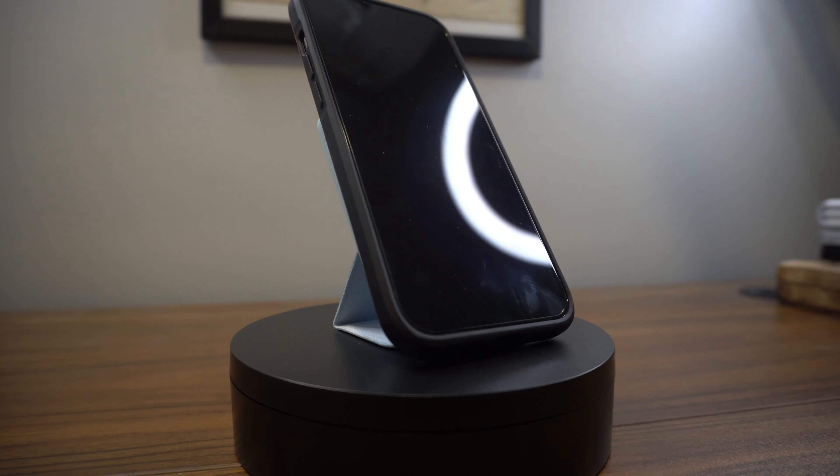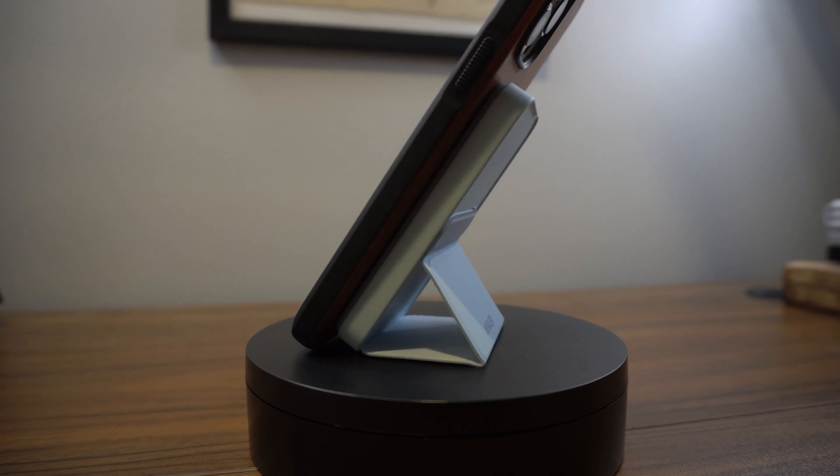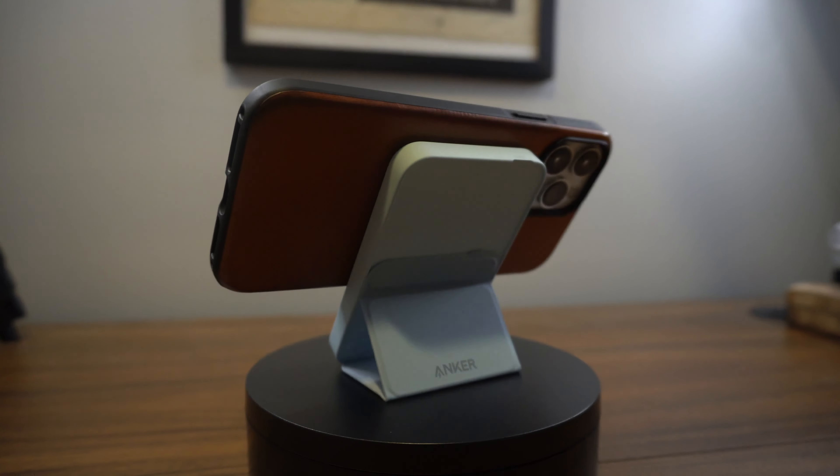The biggest selling point for this particular battery is the magnetic flap on the back. When it's attached to your phone, you can take this really thin flap and fold it into a stand so you're able to prop your phone up — say you're in the break room or waiting for an appointment. It gives you access to a stand in portrait or landscape mode. To charge it up, it takes a USB-C cable, which is super convenient, and you can also charge other devices wired via USB-C out.